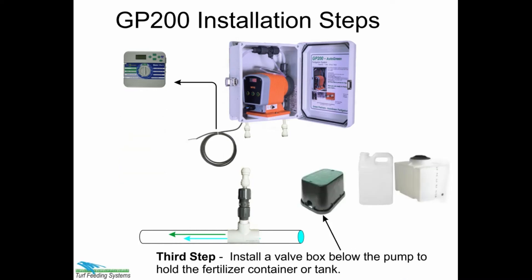Third step: install a valve box below the pump to hold the fertilizer container or the tank.